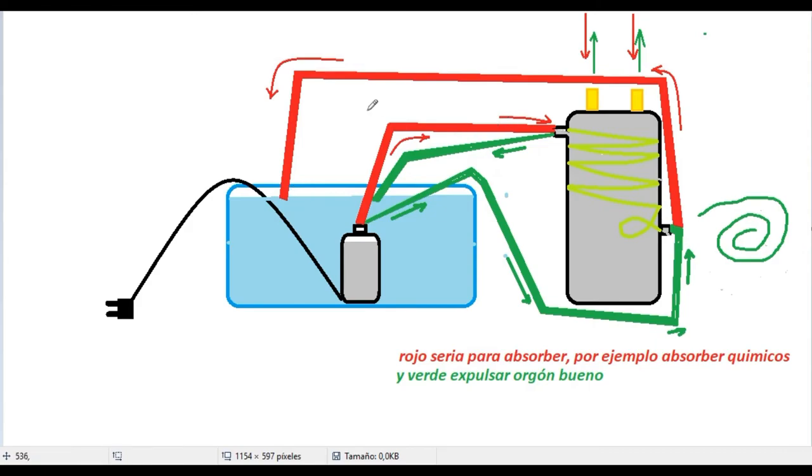Entonces, al entrar por aquí, haría así, hacer el giro contrario, como si tuviese el taladro para la derecha. Eso es absorber. Cuando gira para la derecha, es absorber. Y cuando gira para la izquierda, es expulsar. Lo voy a dejar ahí, porque si no, la lío más, ¿sabes?